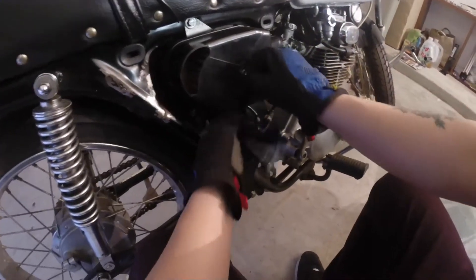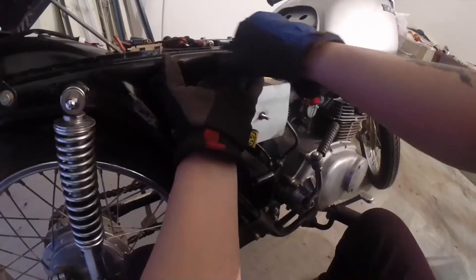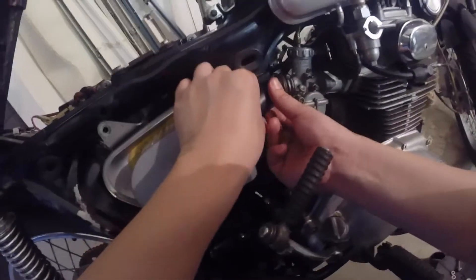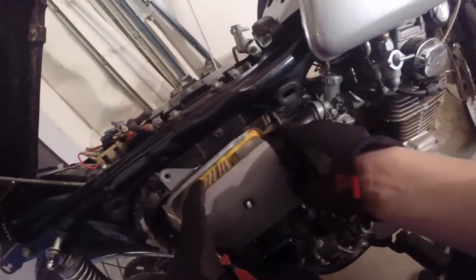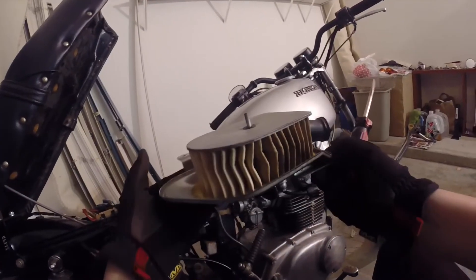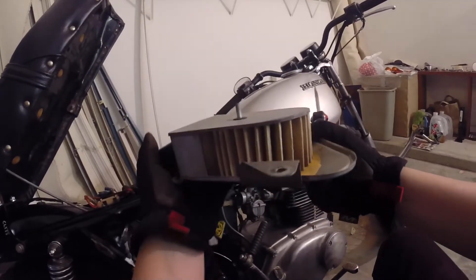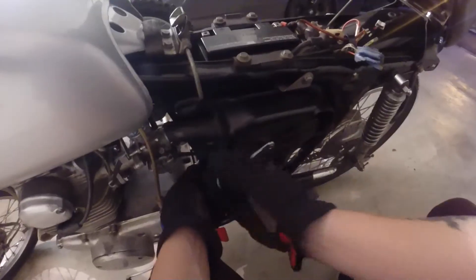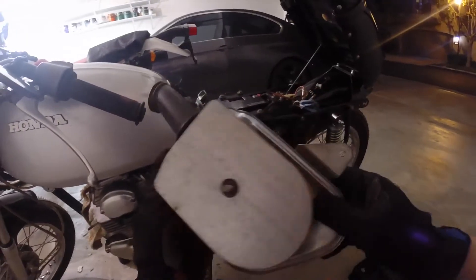To take out the carbs I need to first remove the air boxes. There's only two bolts holding them on. Luckily these air box hoses are in good shape — I'll have to be careful not to rip or puncture them while removing. I might go through a whole cleaning process to clean these air boxes out later on, but right now they don't look too dirty.